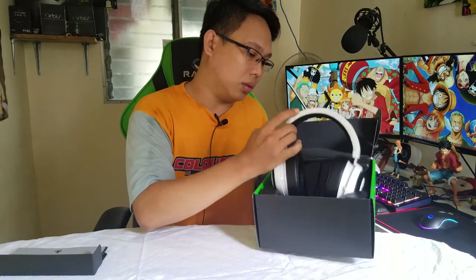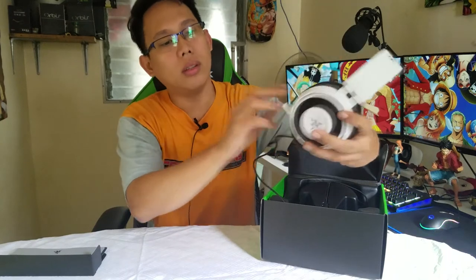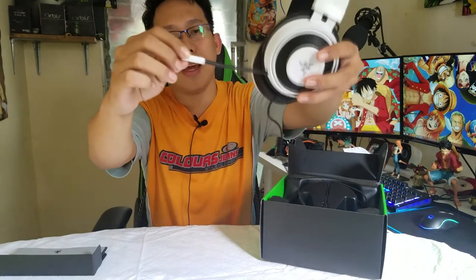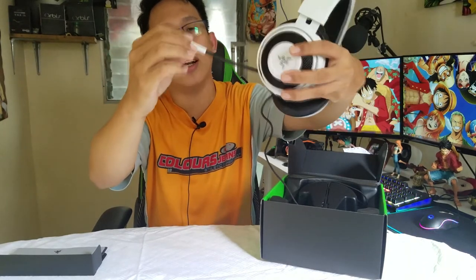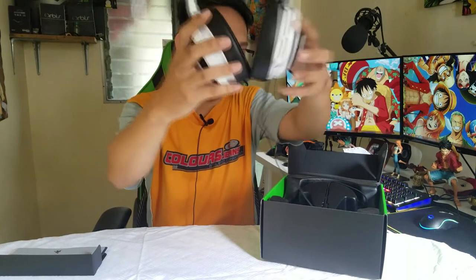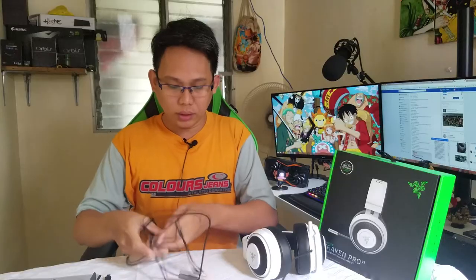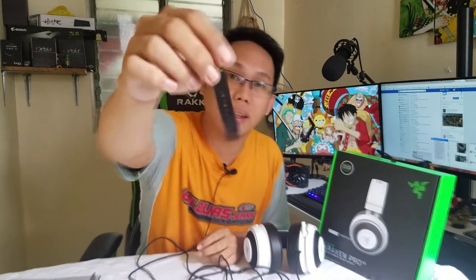Here is our Razer headset. Taking it out now. There it is — our Razer headset. I had a little trouble earlier but I got it unboxed. This is its cable — even the cable tie is premium quality. And the wire — they say it's 1.3 meters, and it really is quite long.